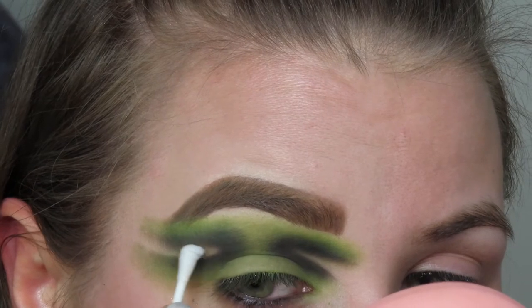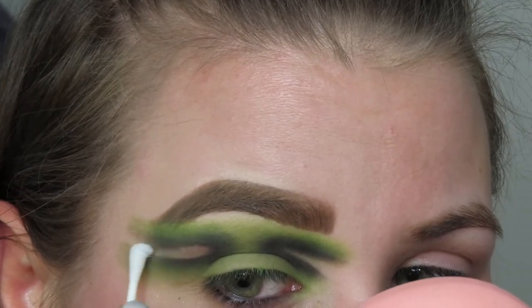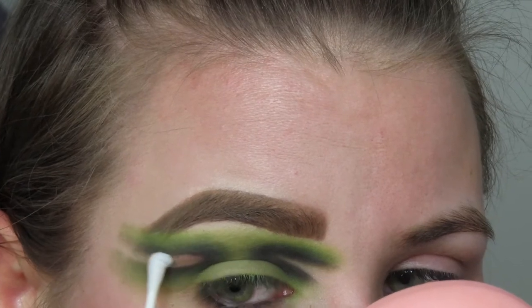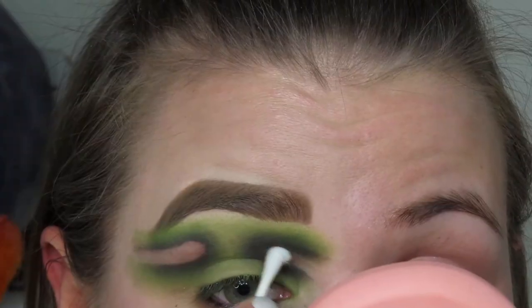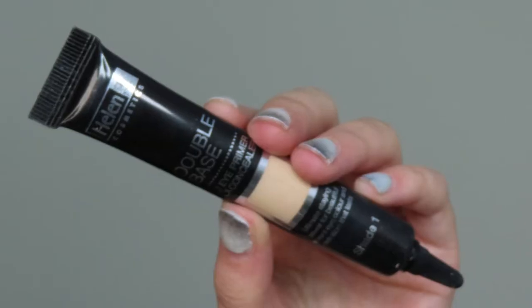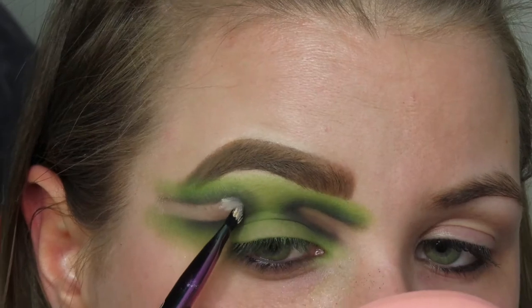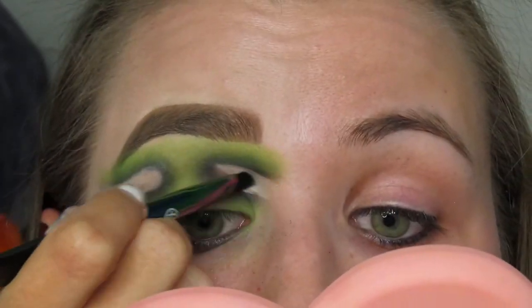Now we're gonna do a little bit of cleanup. I'm gonna go in with a Q-tip soaked in micellar water and clean up the inner part of those little semicircle things — they're not even semicircles, I don't even know what they are. They look like amoebas. We're gonna clean up the center and then I'm gonna go in with that double base once again and pop that right where we took away all of that excess shadow, just to clean it up a little bit.